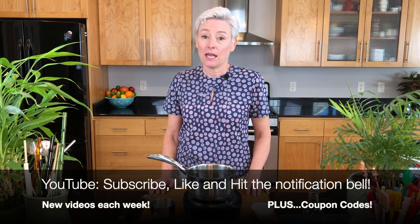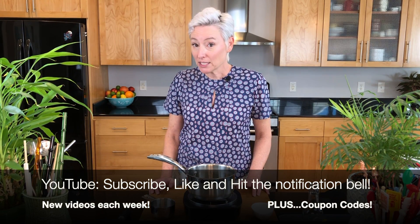Thanks for watching! For a recipe and a picture, join me on Instagram at Home Bartender Ann. I'm also on Facebook and here on YouTube. If you could hit the subscribe button, the like button, and the notification bell, that really helps my channel. Thanks again for watching, and be well.